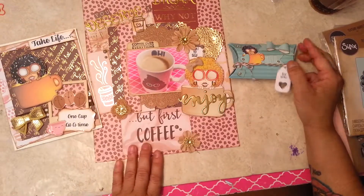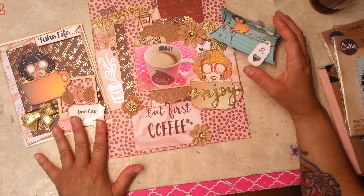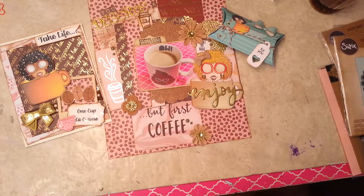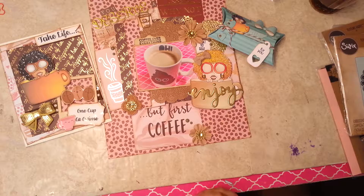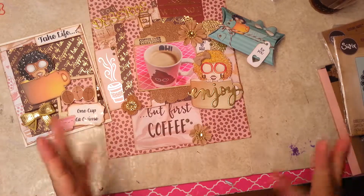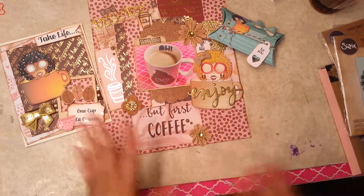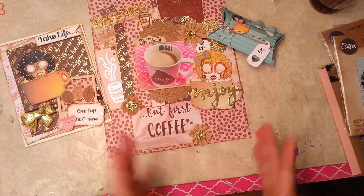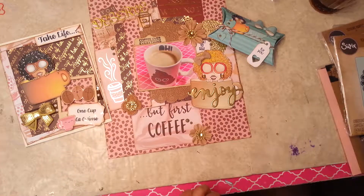These are the three projects that I created for that DT call. I hope I get in — it was great to work with the image she supplied and I love all three projects. I will put her Facebook page link in the description below; that's how she's selling the digis right now since she just started and is still working on getting her website up. She has some beautiful digi stamps you can purchase through the Facebook page. Thank you for watching!